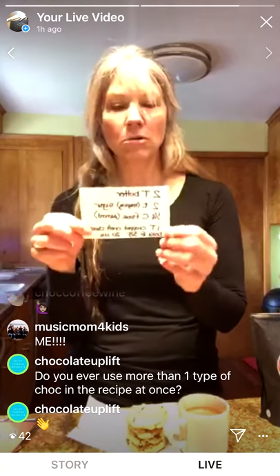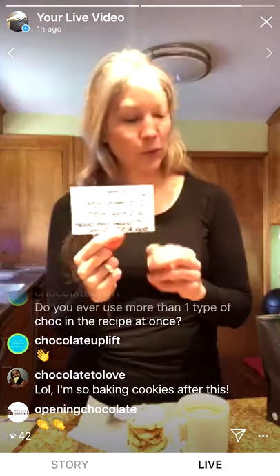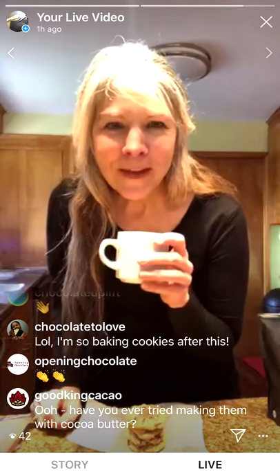I'll post the recipe, but here it is: two tablespoons of butter or Smart Balance, two heaping teaspoons of sugar, a quarter cup of flour, a tiny pinch of salt — smaller than your usual small — and one tablespoon of craft chocolate chopped up, or a tablespoon or two of drinking chocolate. Then bake at 325°F for 20 minutes.